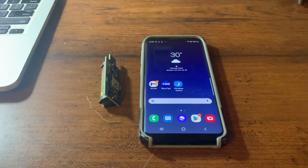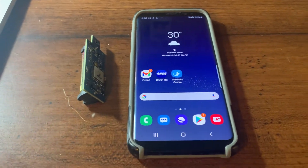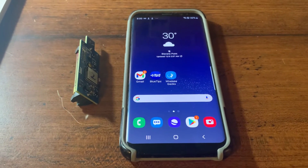Hey guys, so today we are going to go over the Bluetips firmware upgrade for the 2019 Flex transmitters.